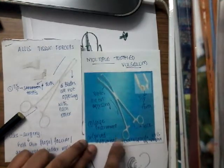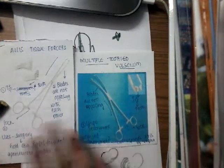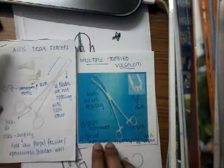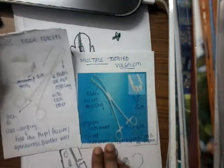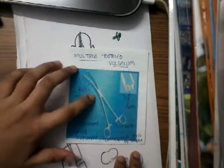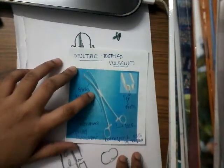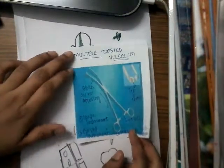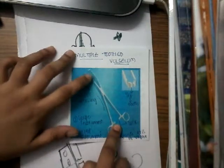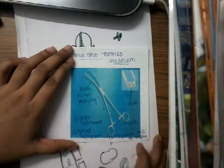The multiple tooth valsellum is a larger instrument compared to Alice forceps. Based on these two differences — the curve and the size — you'll have to differentiate between Alice forceps and multiple tooth valsellum. The curve of this instrument corresponds to the axis of the vagina; that is the reason why it is curved. So it has a lock, the blades are not opposing, the tip has teeth, and the instrument is curved to correspond to the axis of the vagina.